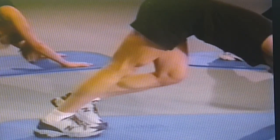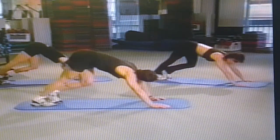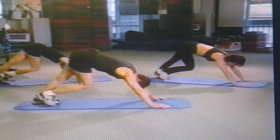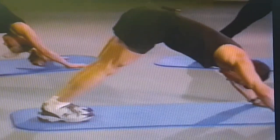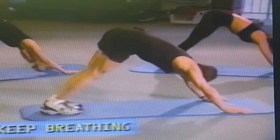Now we're switching to the right side, holding that. Now drop both heels down at the same time. Always breathing — you guys breathing? That's great.